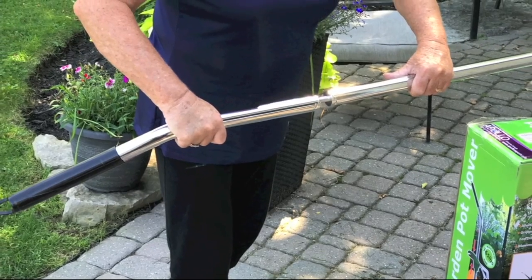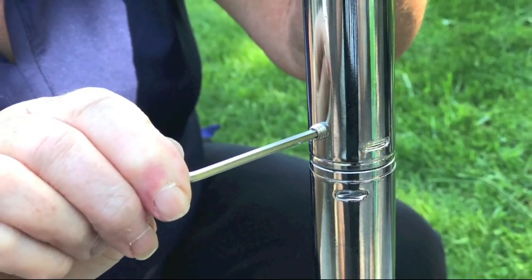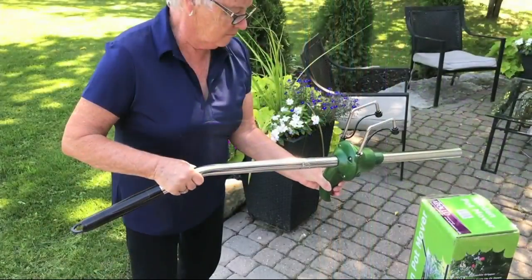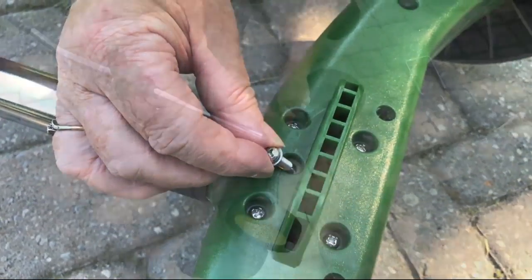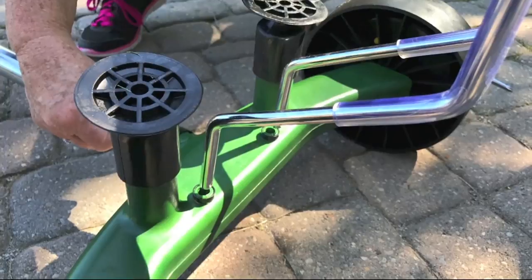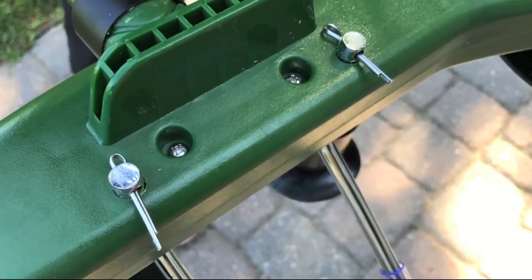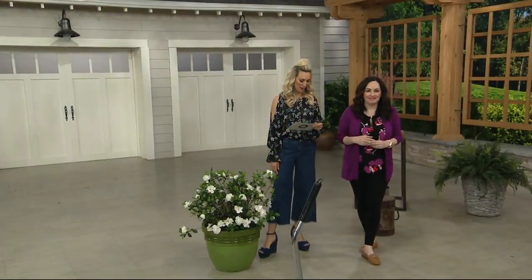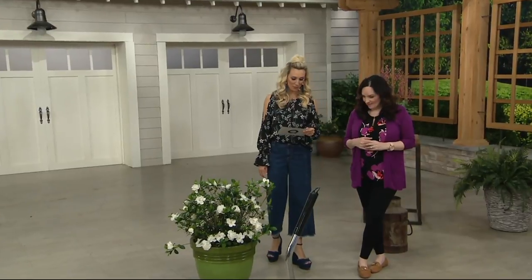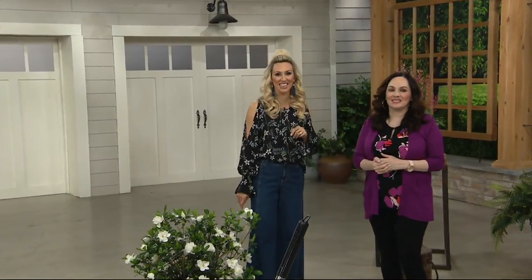For assembly, you put the center bar together with a screw — two pieces, super durable and sturdy. We give you everything you need. You squeeze the locking bar, slide it up, and put it on with a screw. Then use the cotter pins to attach the forklift-type piece at the bottom. It just takes minutes. Item number M55655 — that's your garden pot mover with adjustable handle. 100 have been sold.